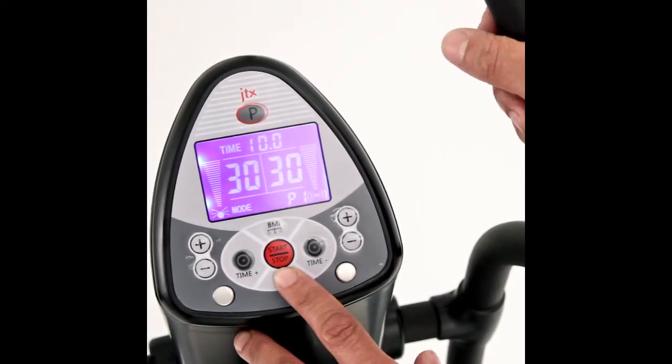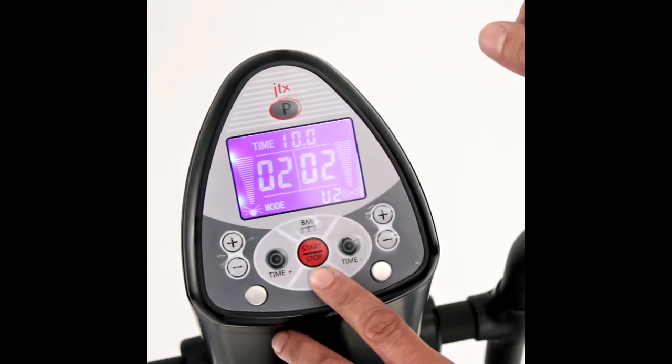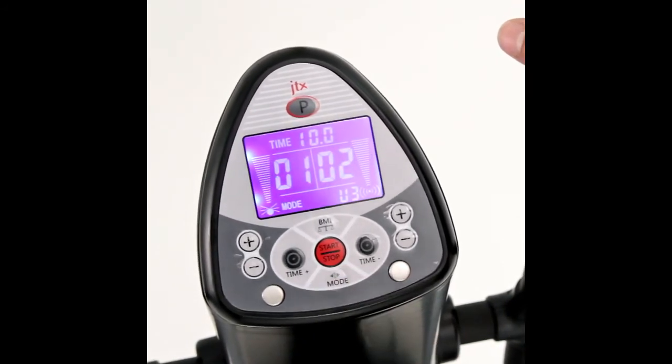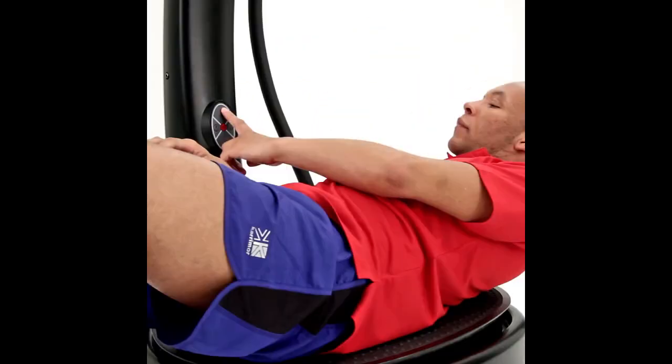The JTX6000 features a user-friendly control panel allowing you to easily control the vibration motors through their 99-speed settings. This allows you to manually control your workout at a pace that suits you perfectly.